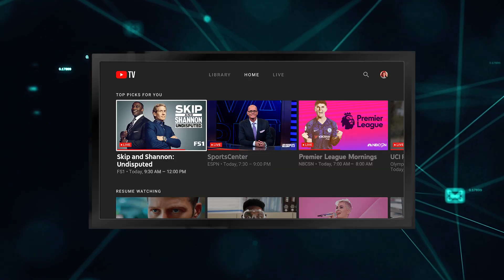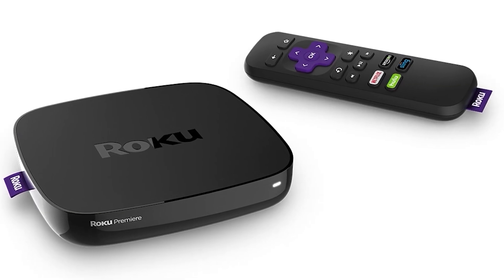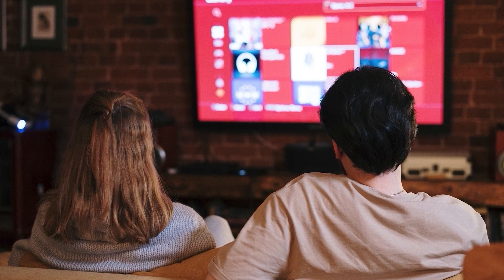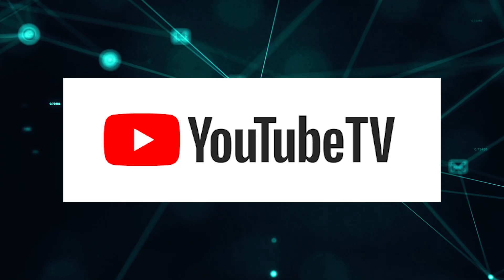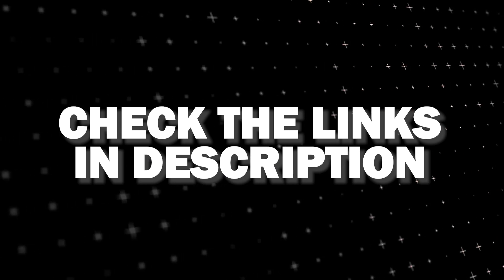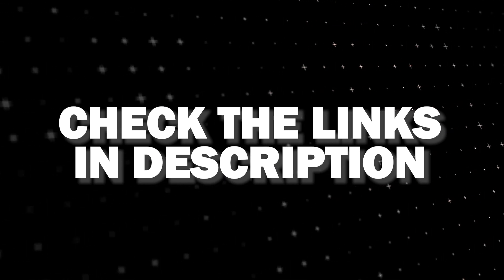If that doesn't work, then I recommend buying an affordable Roku stick, Fire Stick, or Apple TV 4K, and plug that into your TV and use that as your main streaming player. You'll be able to access YouTube TV that way. I'll put links in the description down below of where you can get one.